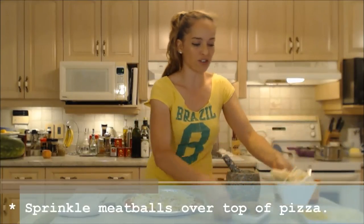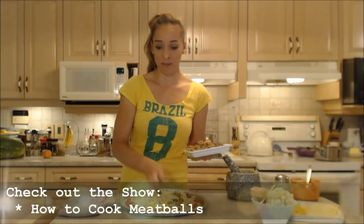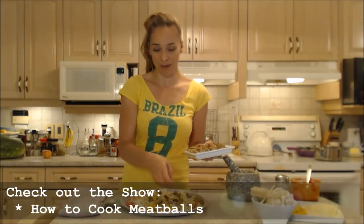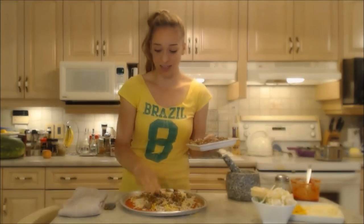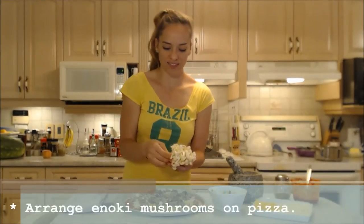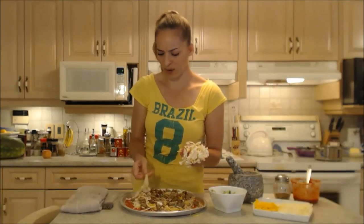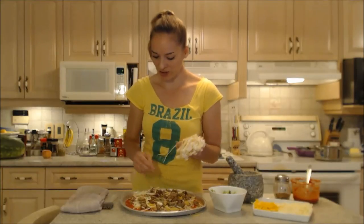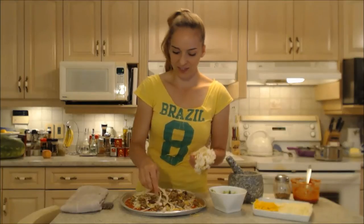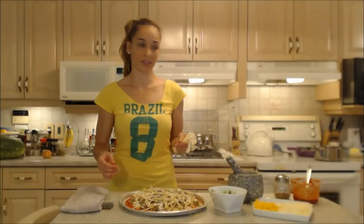I'm going to put my meat on first — just those meatballs. If you need to figure out how to make meatballs, make sure you check out my show on how to make meatballs. Next I'm going to put on those really great enoki mushrooms — peel a couple off here and there and scatter them about. They're so pretty, so different looking from regular mushrooms. You can make designs or you can just lay them on.